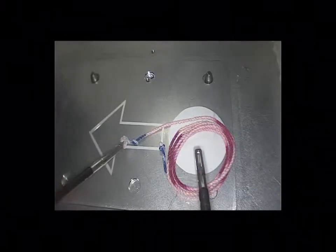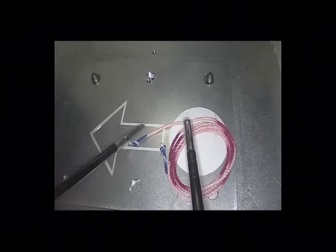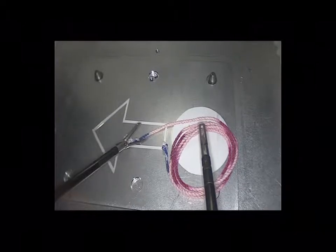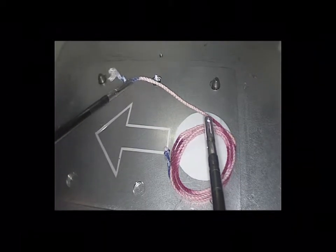Now let's go over how you should execute the cobra rope drill. This is a two-handed drill and it also stresses your non-dominant hand. When your operator or instructor says 'ready, set, go,' you should go and pick this up like so.